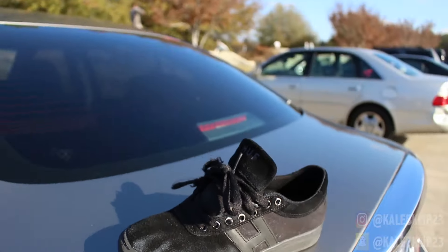Best shoe in the game. Thanks for watching — make sure you comment below, let me know your thoughts about this shoe. Hopefully you go out and buy this shoe. I promise you it's the best shoe I've ever skated. They last forever, and make sure you hit that subscribe button. Until next time, adios.